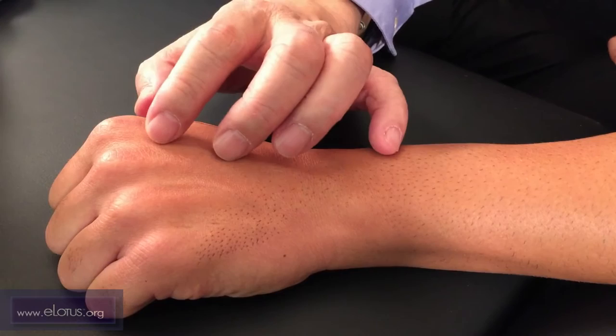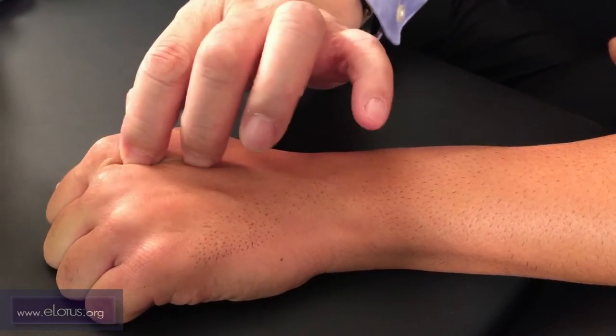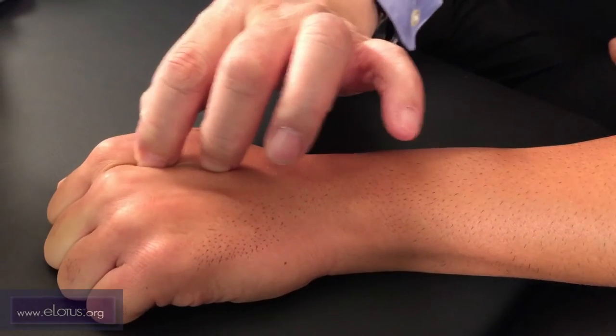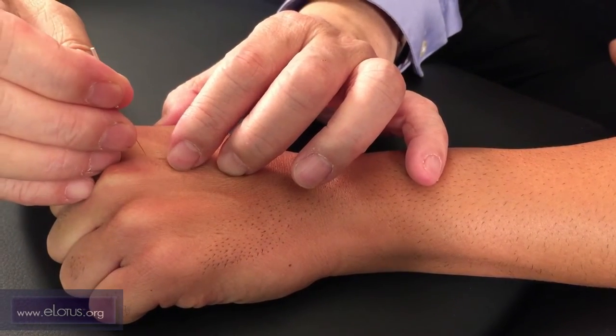The first point is shangbai. This is between the second and third metacarpals, close to the knuckles. Press in this area to loosen the muscle and open the point. Then needle the point.